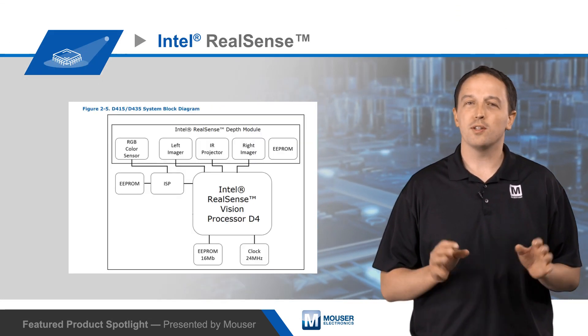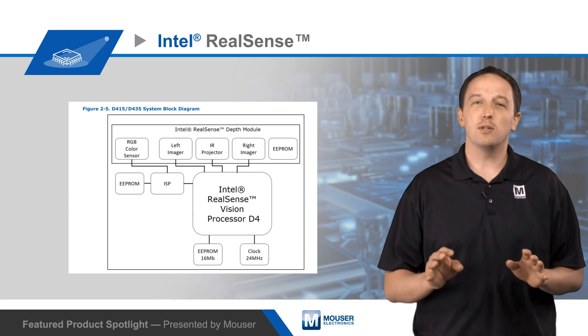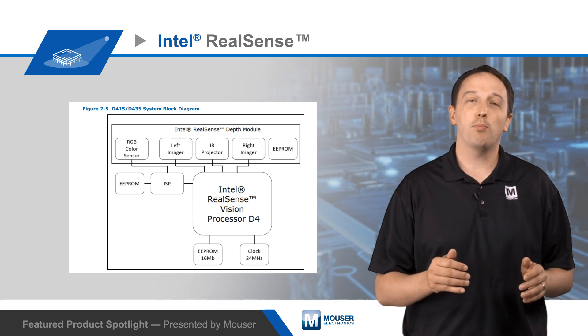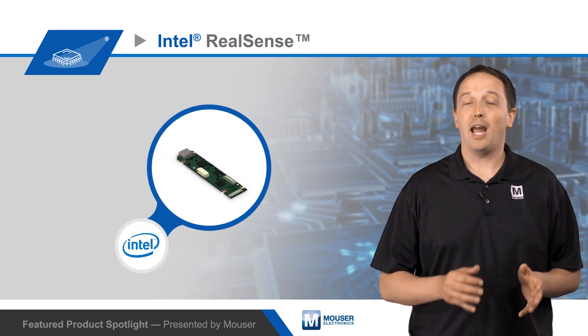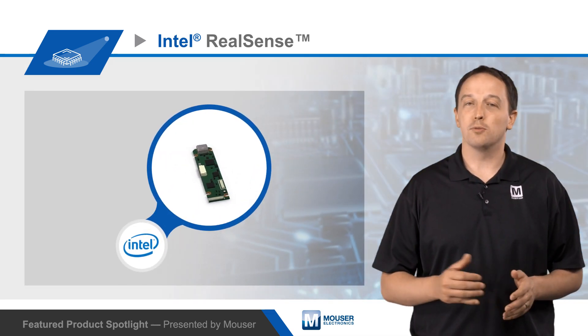The D4 VPU correlates points on the two images and uses the shift between the images to calculate the depth of each point on the scene. The VPU then outputs the depth data stream and full HD RGB data for use by the host.